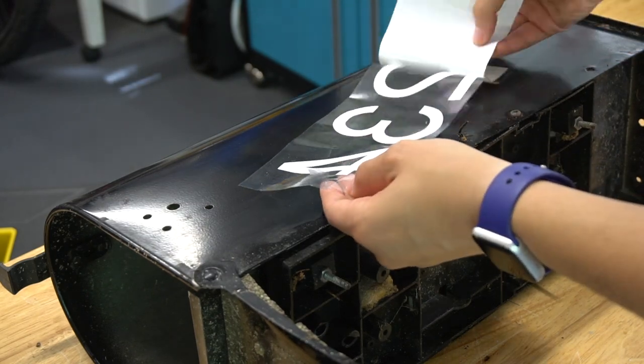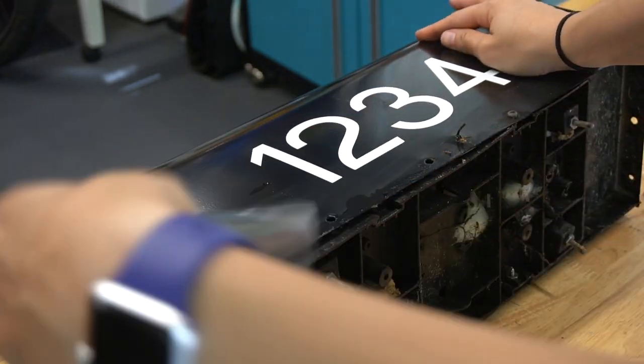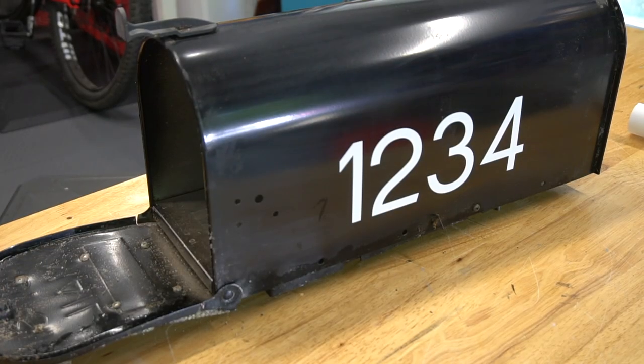But here's a demo on our old mailbox of how we attach the numbers. We cut the numbers out of vinyl, added a transfer sheet on top, put the letters in place, and removed the transfer sheet. In the final mailbox, we put the address on both sides and small numbers on the front of the mailbox.